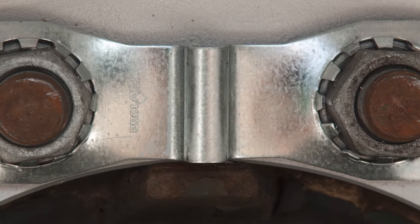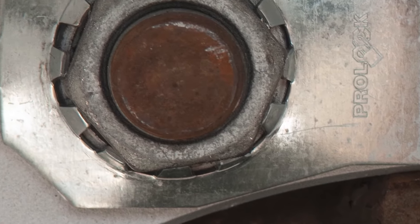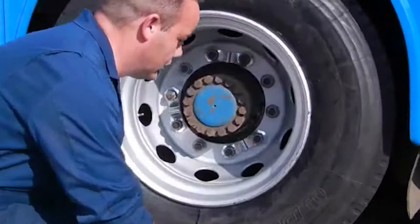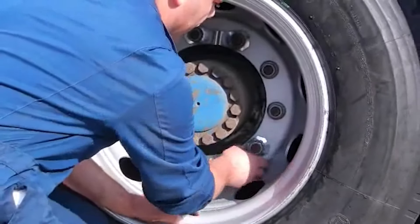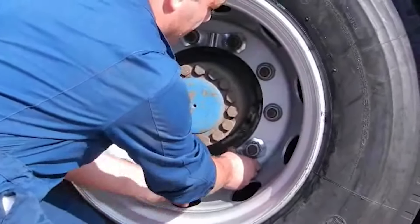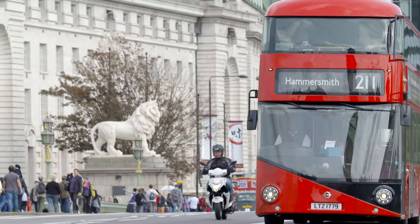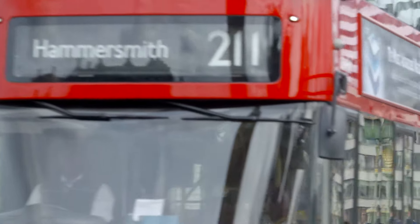Once fitted, the metal teeth of these wheel security clamps grip the flanges of adjacent nuts, locking them to one another such that should one of them lose its clamping force, the device will hold it in place and prevent ultimate wheel detachment. This product has an exceptional and market-leading track record of actively preventing wheel loss.